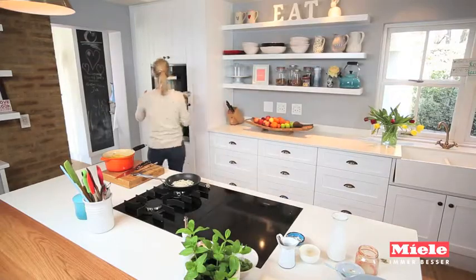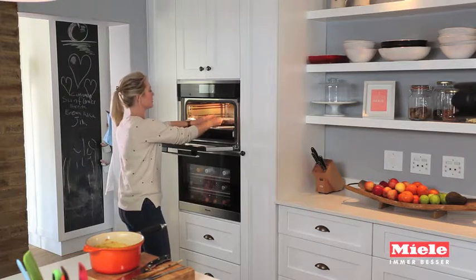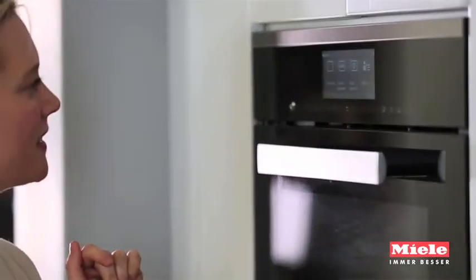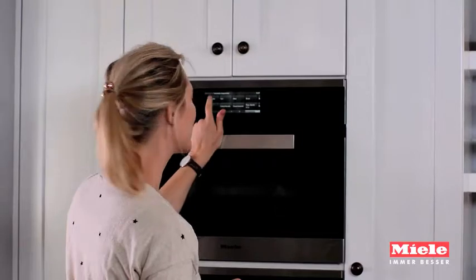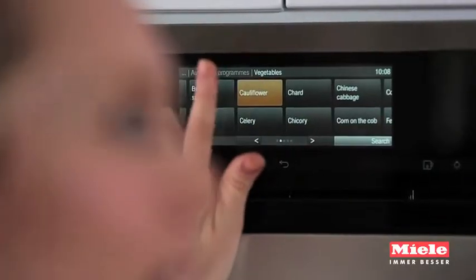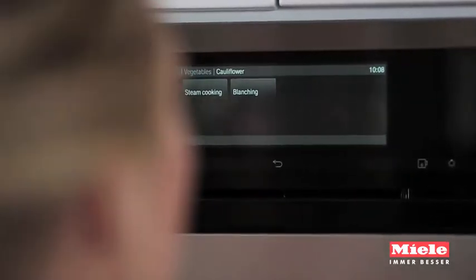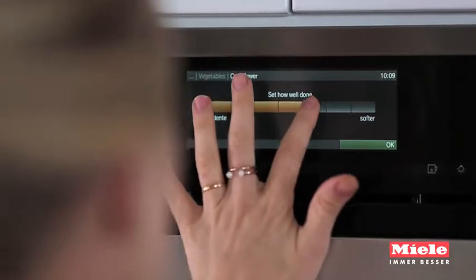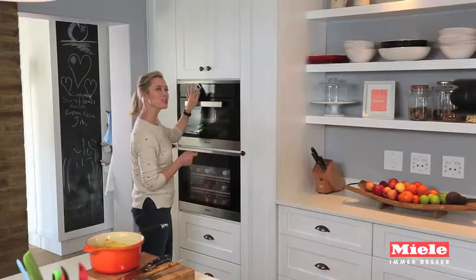The cauliflower rice goes into the steamer on the middle shelf. I turn it on, go to automatic programs, select vegetables, cauliflower, florets — really really small — steam cooking, and set it fairly well done. And then that's it, start now.